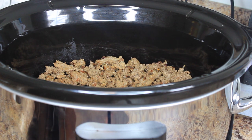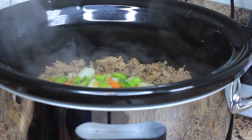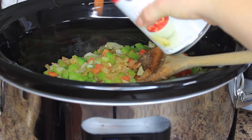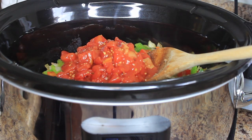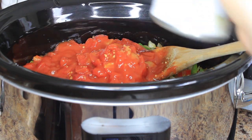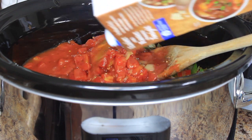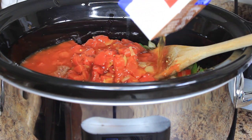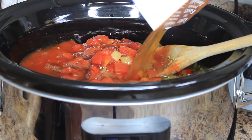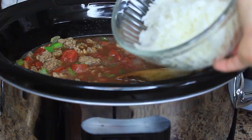Now my favorite part — you can dump everything into your slow cooker and forget about it for the rest of the day. Take your cooked ground meat and add that to the bottom of your slow cooker, toss those sautéed veggies on top, and then dump in all the remaining ingredients: the can of diced tomatoes, the tomato sauce, the beef broth, and the jasmine rice. I'd like to note that jasmine rice works great, but I prefer brown rice because it's firmer and won't break down as easily as jasmine.